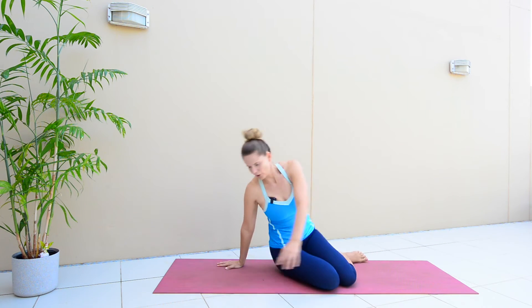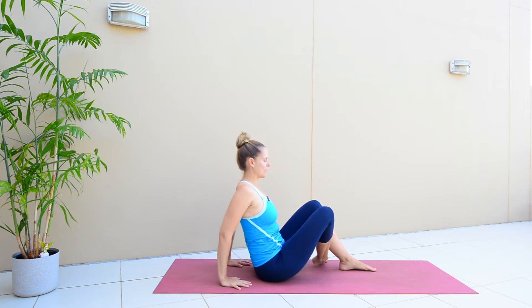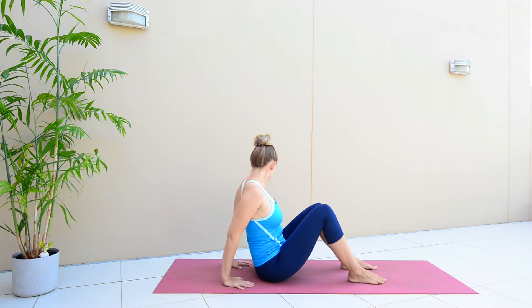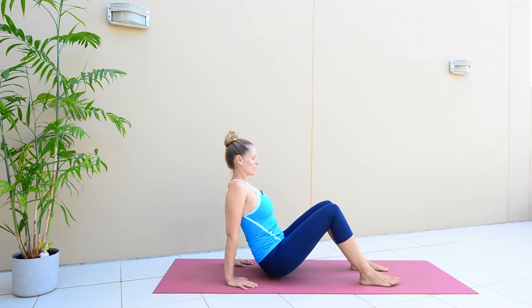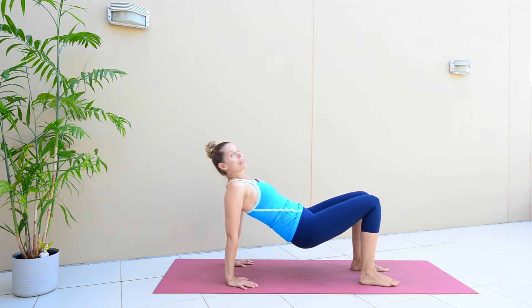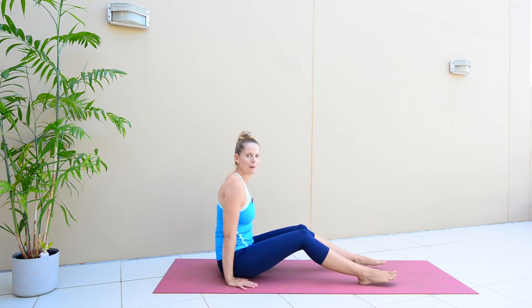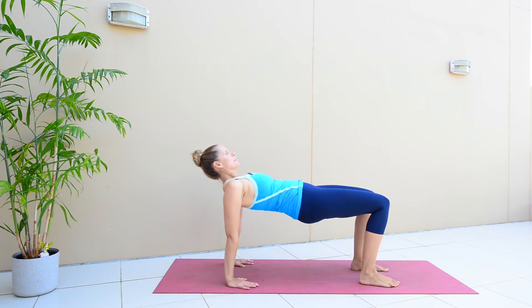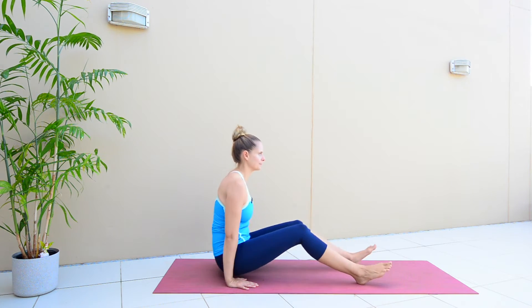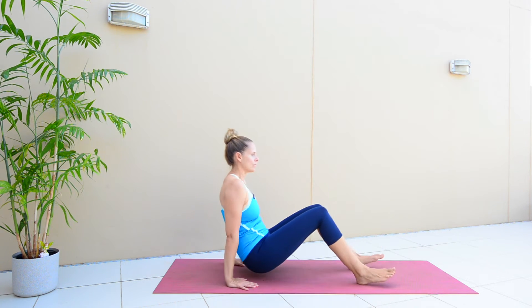All right, come on over onto your bum. We're going to take a reverse tabletop — your fingertips are pointing towards your feet. You're going to lift your bum and sway up into a reverse tabletop. I want you to keep your chin tucked to your chest. Your hips are lifting high, your belly is hugging in, and then we're going to sway back. Your bum just ever so slightly touches the ground as you do that, then sway up. If you want it to be more challenging, don't touch your bum to the ground.